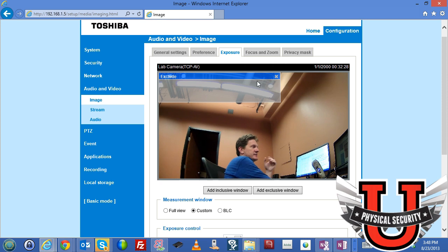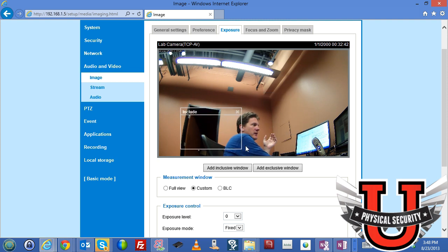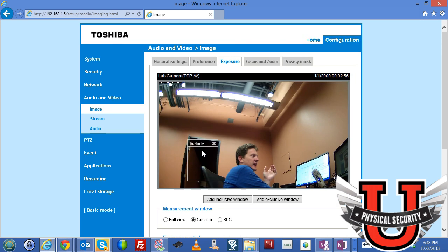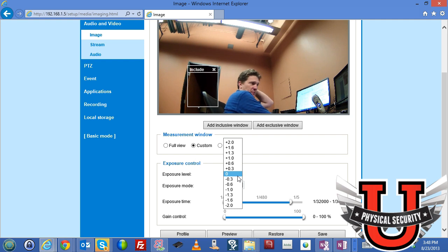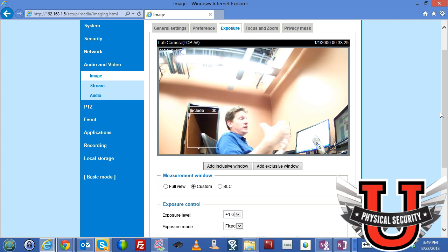After excluding the overhead lights, the exposure adjusts accordingly. You can also add an inclusive window — specifying a darker area in the background as the region you want the camera to expose for. Setting the exposure to include a darker source causes the camera to really pull in light from that area, and you can actually see more detail back there than before. You can adjust the gain values as well, especially with wide dynamic range on, which can significantly affect how the image is perceived.